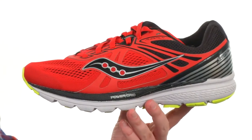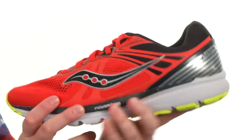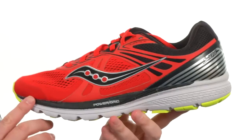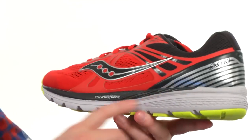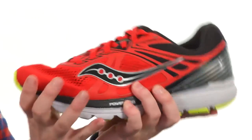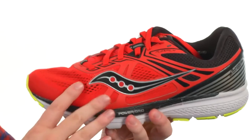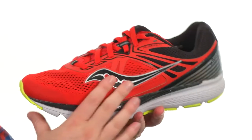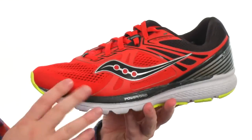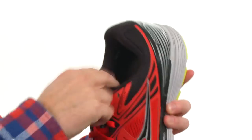These running shoes were built for the neutral to under pronator that enjoys running with a lot of extra cushioning. It's got a very lightweight design. You've got an eight millimeter heel to toe differential. The midsole foam they've used is very shock absorbing — it's what helps keep the weight down quite a bit. You've got this mesh upper with these synthetic overlays that really work together to give you a glove-like fit. And with those overlays being so minimal, it really does help keep the weight down as well. You can see all the added cushioning they've put around that collar area and there in the tongue as well.